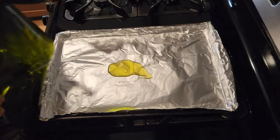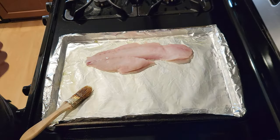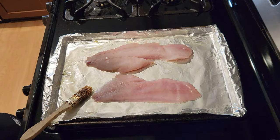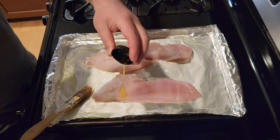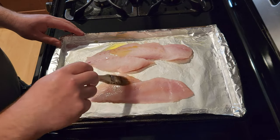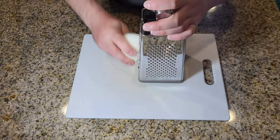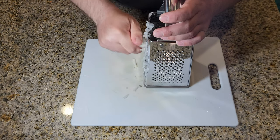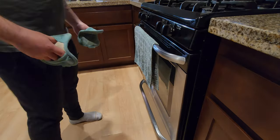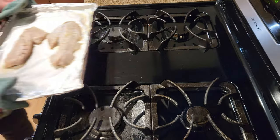Next, lightly oil a sheet tray with olive oil. Place your clean fillets on the sheet tray, and then add a little bit of oil to the fish themselves. This prevents them from drying out while they bake. No seasonings just yet — we'll add that to the mixture. After 12 minutes, the fish is ready to come out of the oven. Then place it on the stove top to cool.